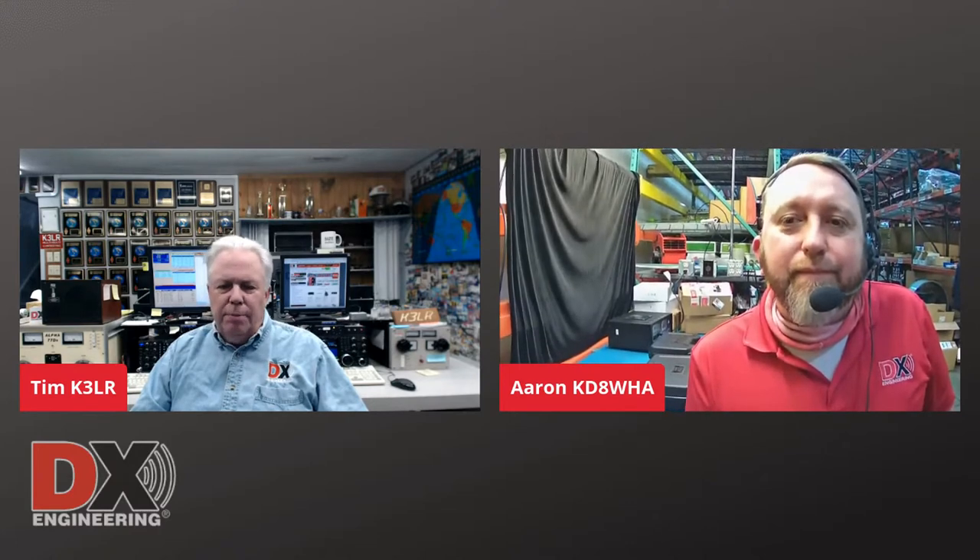Herm says he'll be ordering the kit or kits. You need the prep kit, the strip tools, a crimper, and some connectors. We sell connectors in 6-pack, 12-pack, and 24-packs depending on how big your jobs are. Larry asks: do you recommend shrink wrap on the end of the crimp? Yes — anything from home or doing cables at work, we heat shrink everything. These tools also work on LMR-400, DXC-400 Max, and the LMR-400UF Ultraflex.